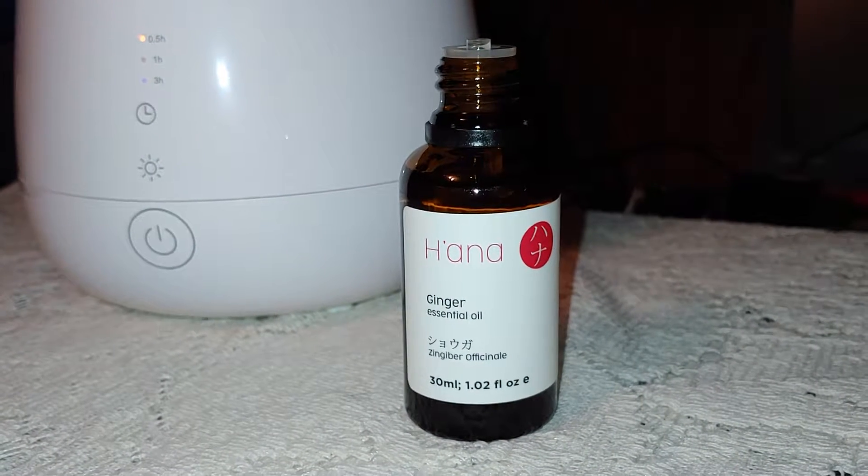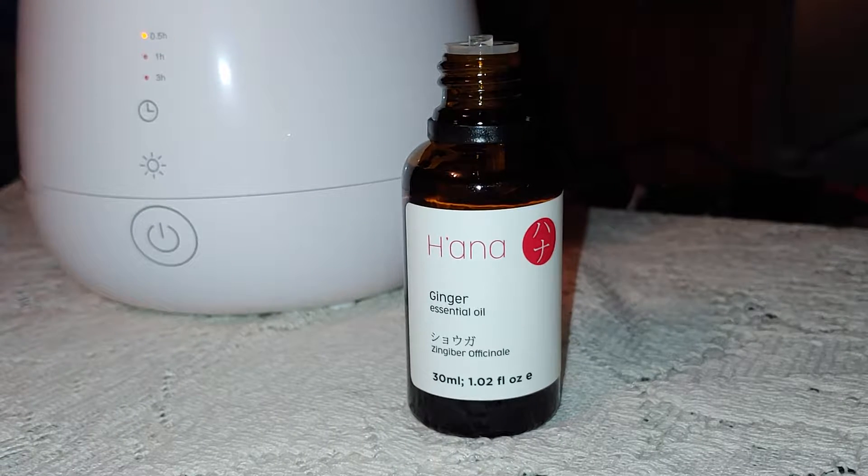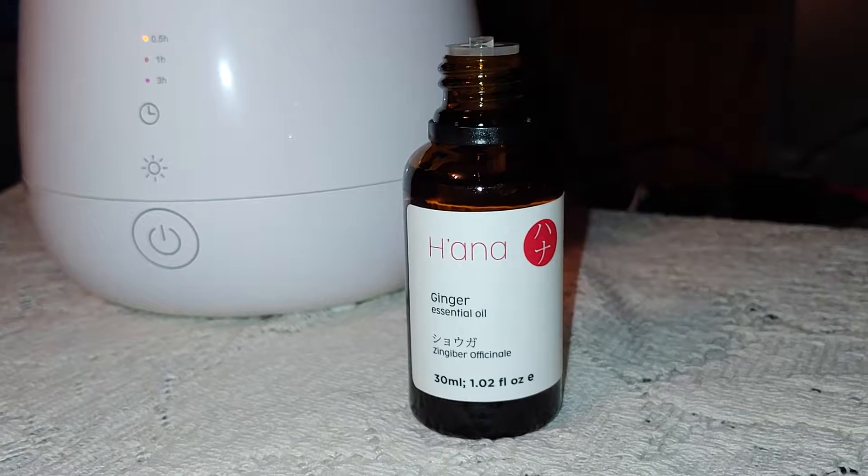Hey y'all, today I have Hanna's Ginger Essential Oil. This comes in a 30ml bottle — it's 1.2 fluid ounces.